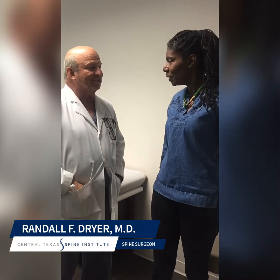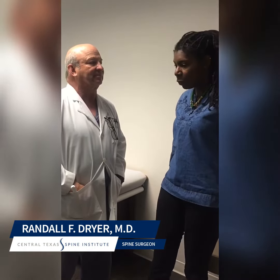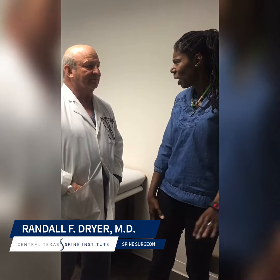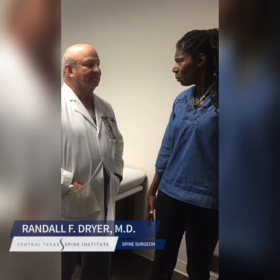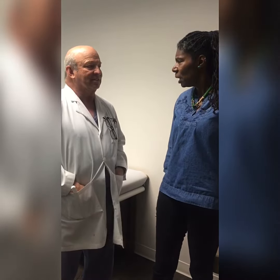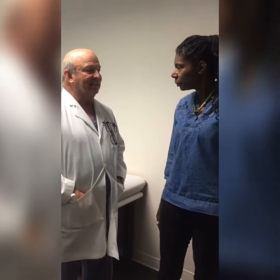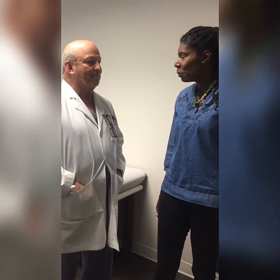Tell me about the pain that you had before your surgery. The pain I had before, I had it in my back, in my hips, it was running down my leg, and my foot was somewhat numb. And how bad was it? On a scale of one to ten, it was usually about an eight. Did it keep you from doing things that you wanted to do? It kept me from doing everything.